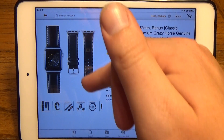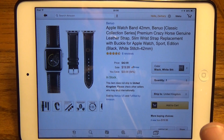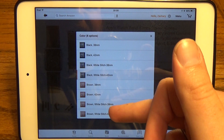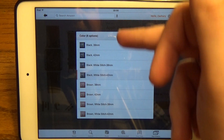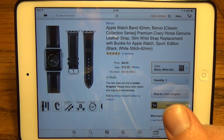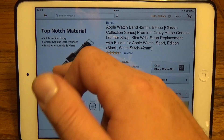What we've got is a nice black leather watch band for the 42 millimeter Apple Watch. For color options, they've got black and brown with different color stitches, and for both sizes of watches. Really whatever you want, it's only gonna run you about 20 bucks and it is available through Prime.